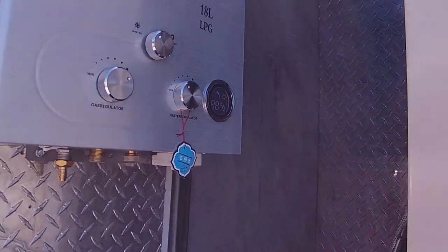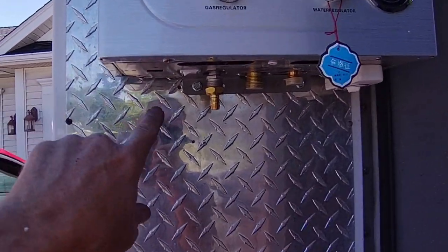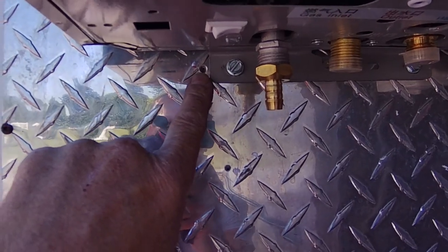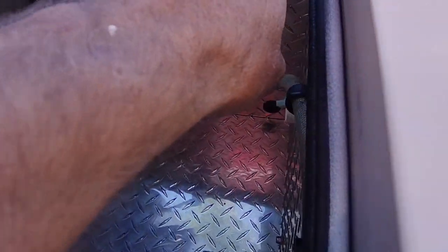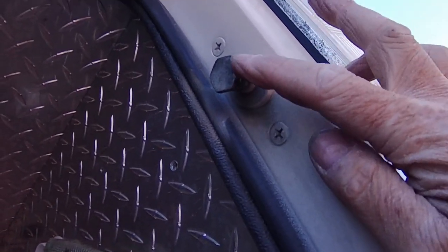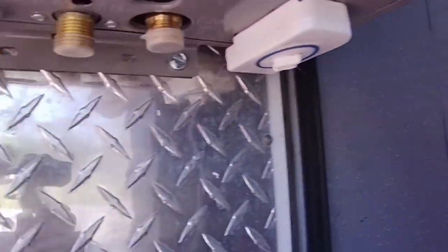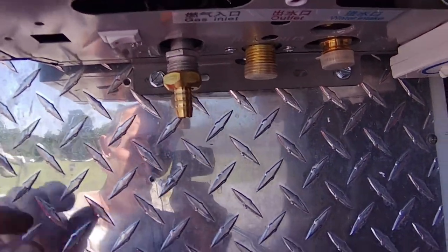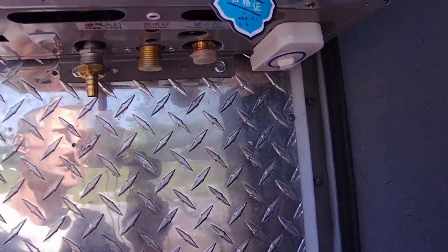So it's in there. It took us two tries — the first time we mounted it, we were about an inch over, and when we went to close it, it banged into the locating pin for the door closing system. So we unscrewed it, moved it over about an inch, drilled four new holes, put it back on. So it's up there, it's not going anywhere.